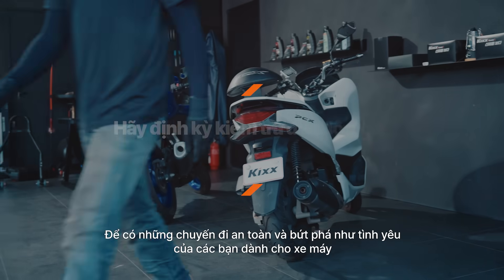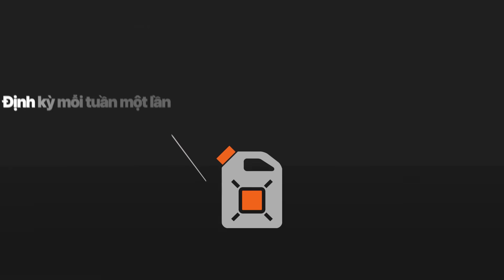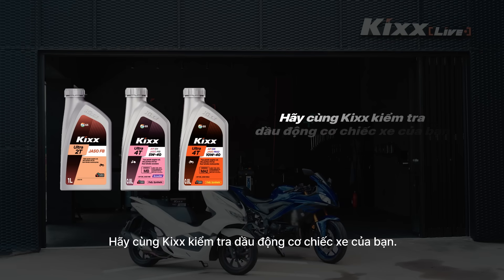It's good practice to check your oil regularly to enjoy a safe ride and keep your bike engine protected from wear and performing at its best. Every week, before long drives, or before road trips, check your bike engine oil.